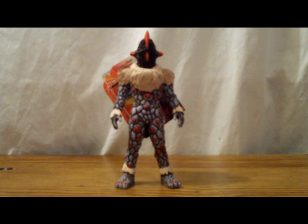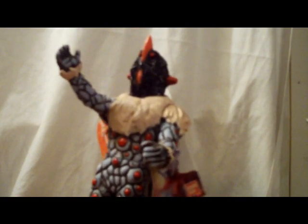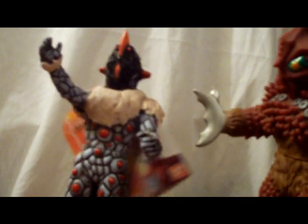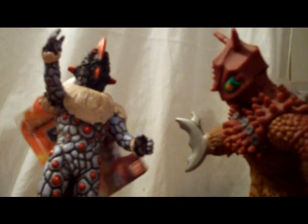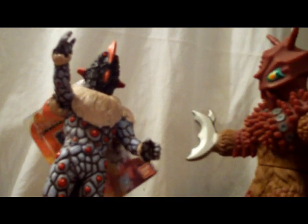Anyway guys, I hope you enjoyed this review, and until next time, I'll see ya. "The others might have failed, but I, Alien Knackle, will stick around to see the resurrection of Yapool." Yeah, sorry to break it to you, but I'm kinda still alive.